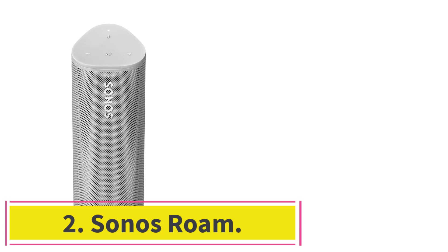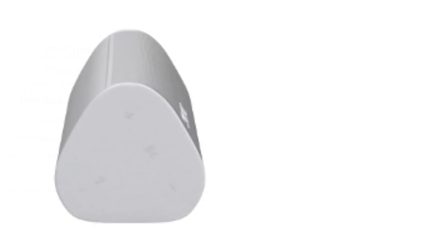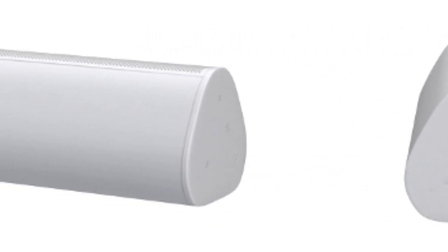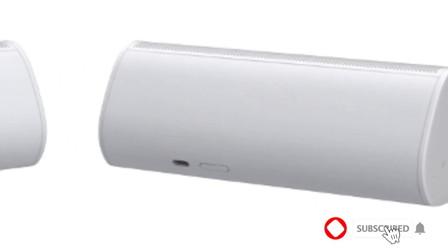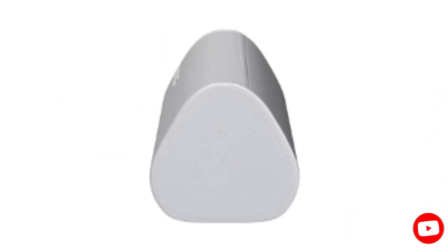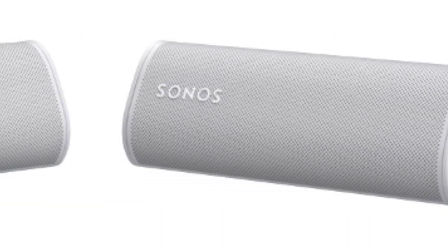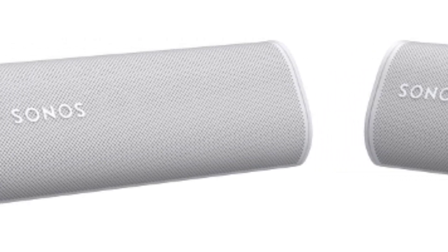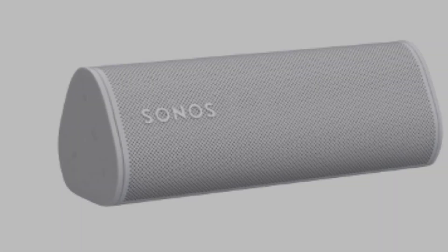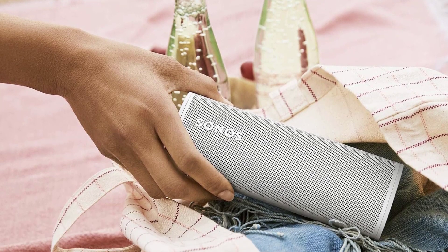The Sonos Roam is a portable and durable wireless speaker with a seamless connection to the Sonos ecosystem. The speaker connects to your Wi-Fi network at home and streams audio via Bluetooth while on the go. Despite its budget-friendly price, the Sonos Roam is well suited for audiophiles, with two Class H digital amplifiers tuned to the speaker's design. There's a tweeter for higher frequencies and a mid-woofer for mid-range frequencies and bass to enhance audio reproduction.